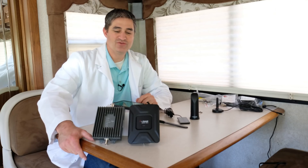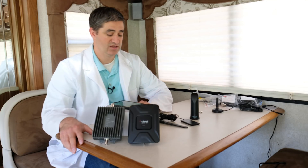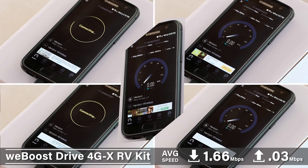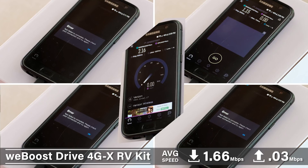Quick breakdown of the comparison between the Wilson Drive 4GX RV kit and the Fusion2Go 3.0 RV kit. We set it up, ran a download test using the speedtest.net app, hooked them up in different configurations, and ran the same test with both boosters multiple times — five times each, averaging the results. The first test was the WeBoost kit as it comes out of the box. It worked two out of five times and was able to make a connection and actually perform the speed test.